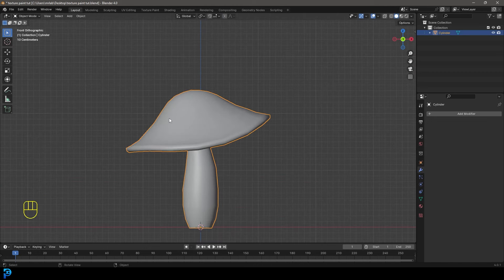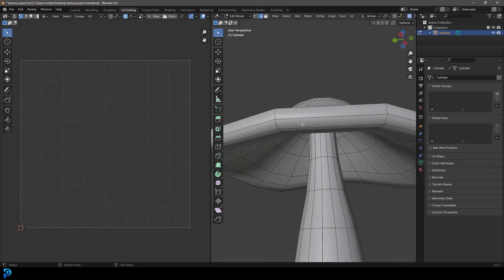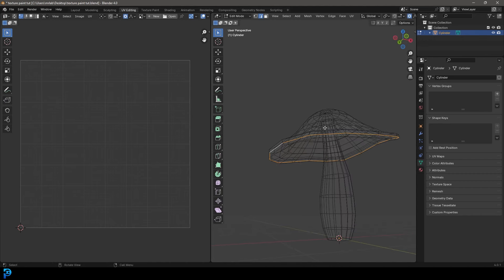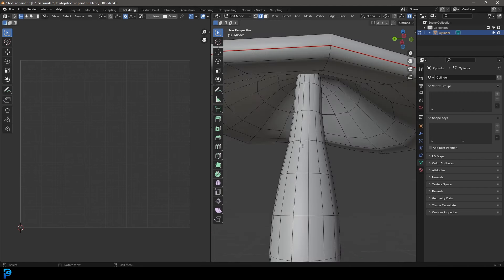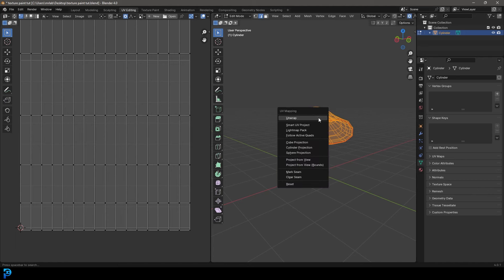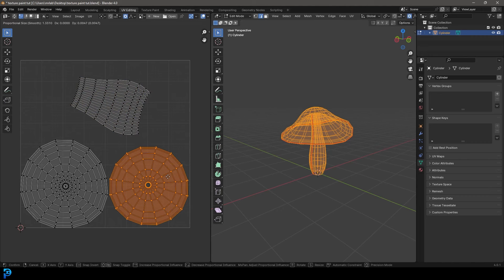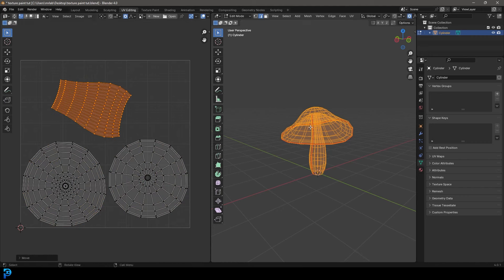Now we're going to UV unwrap this so we can do our texture painting. Let's go to our UV editing workspace with the mushroom selected, then go to edge select. We need to add a seam running in the middle of the mushroom head, so go Shift Alt and left click on one of the straight edges - it will make a loop going all the way around. Go Ctrl E and click mark seam. Then do the same for the base of the mushroom. Press A to select all and press U, then click unwrap. It's unwrapped pretty well as long as nothing is overlapping.